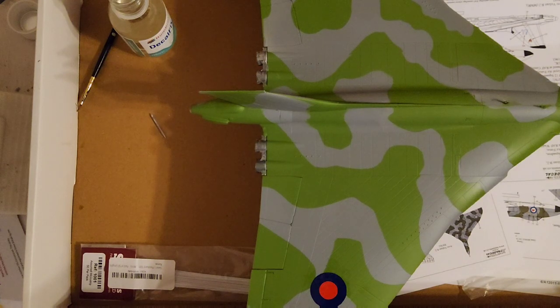I've got the two main wing roundels on. What I'm going to do now is switch over to the hyperlapse and get the side roundels and the decals for the tail fin on.